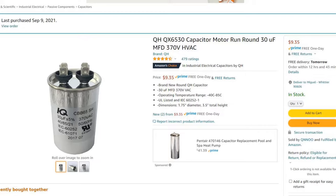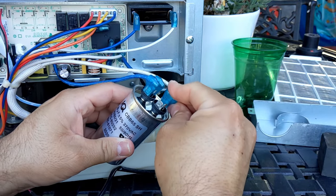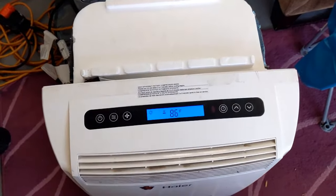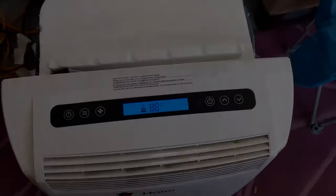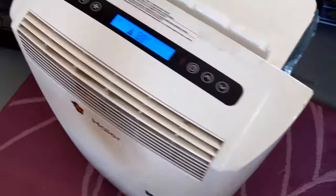I found a new capacitor on Amazon for under $10 — 30 microfarads, 370 volts — that should work. It arrived two days later. It's a little taller than the original but the same diameter. I got my wires on and mounted it back. It took a couple of minutes for the new capacitor to charge, but the AC is blowing cold air again and you can hear the compressor running.